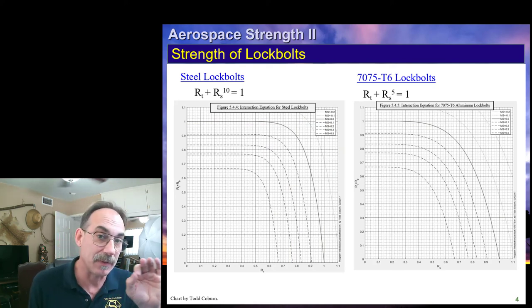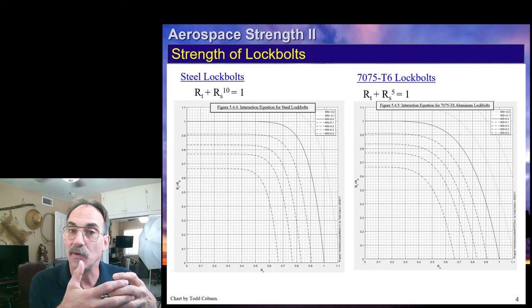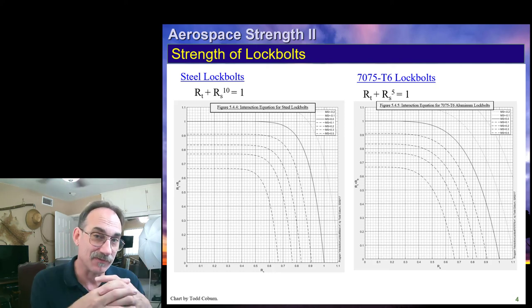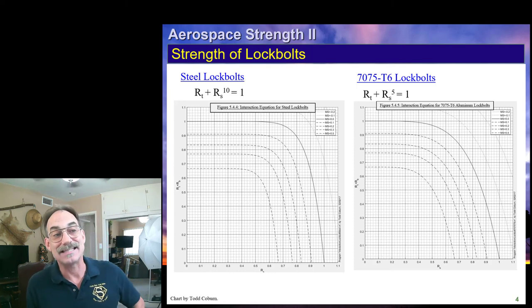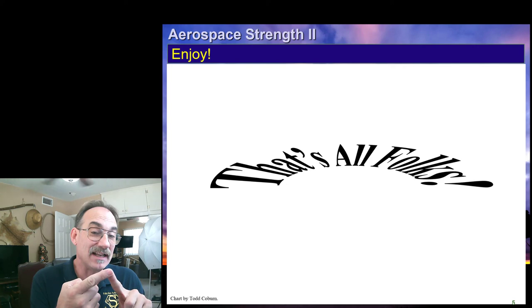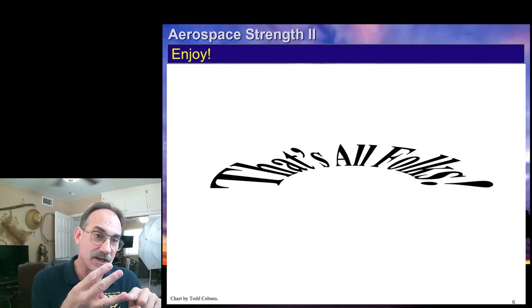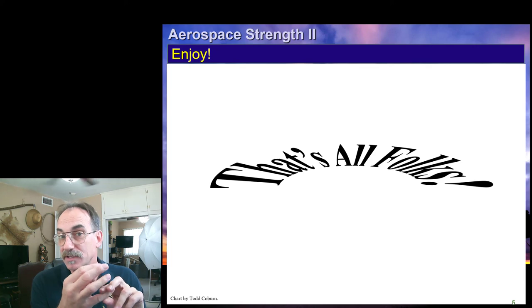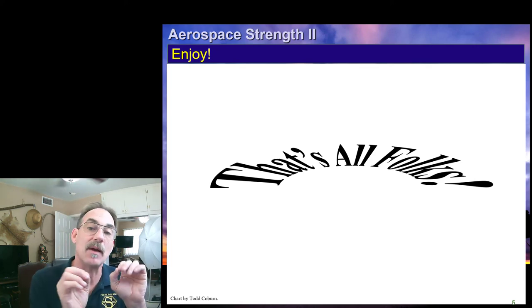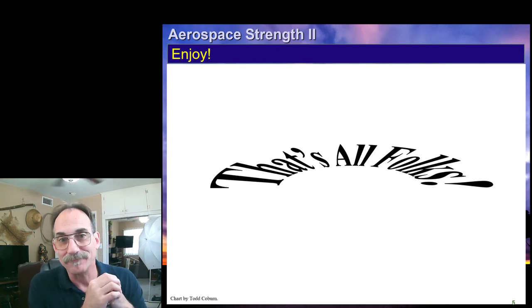Folks in AERO 3261 are expected to read this within the accuracy of the chart — report it with whatever inherent error exists in the table, but not introduce additional error from careless reading. That's all we've got on lock bolts. Make sure you have understood all of the lectures for Lecture 10: the rivet lecture, the lock bolt lecture, the other aerospace fastener lecture, and also Lecture 9D on bolt bending, which is also applicable. Enjoy.